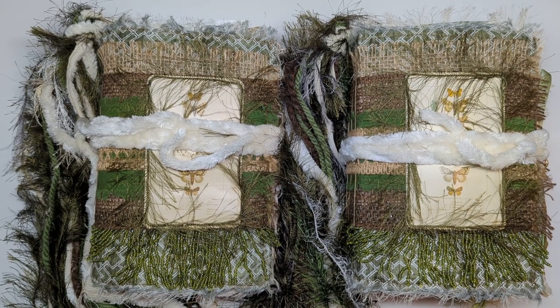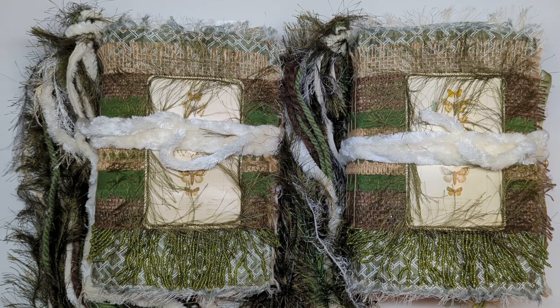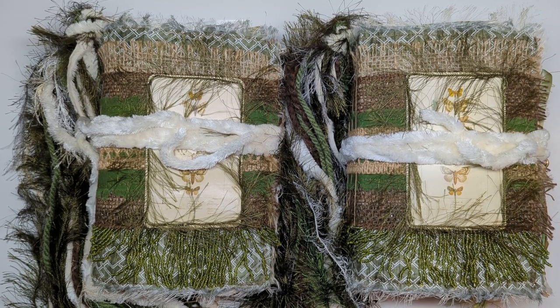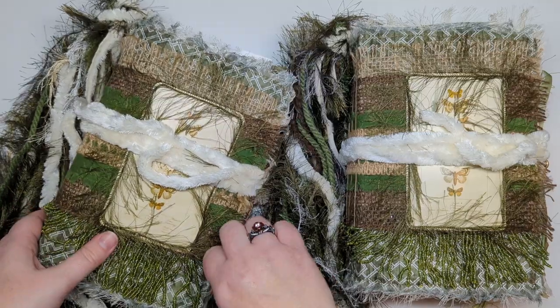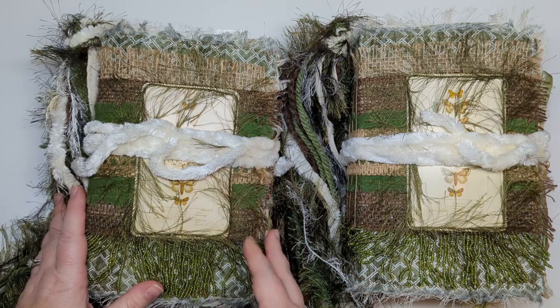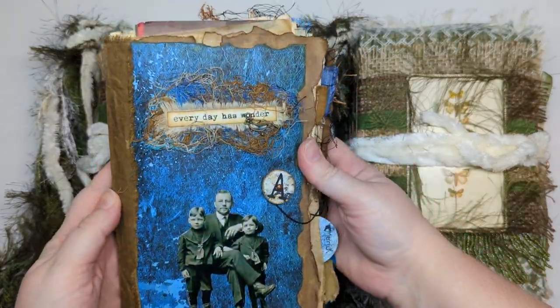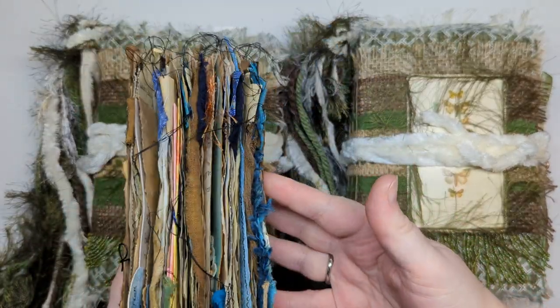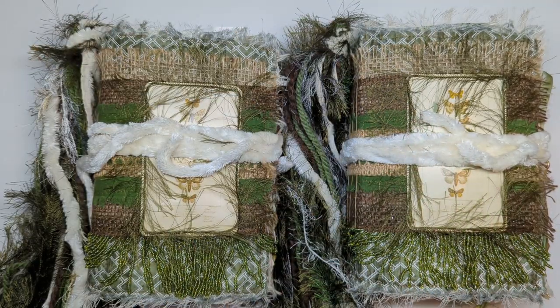Hello everyone, this is Anna with Passions of Paper. I am here to show off a new journal that I have made. I'm trying something new this time around. I had this idea for this journal for myself. I'm coming up to needing a new journal to write in. My single signature journals — the ones that I made and put in my Etsy shop — are almost completely filled up, so it's time for me to move on to a new journal.